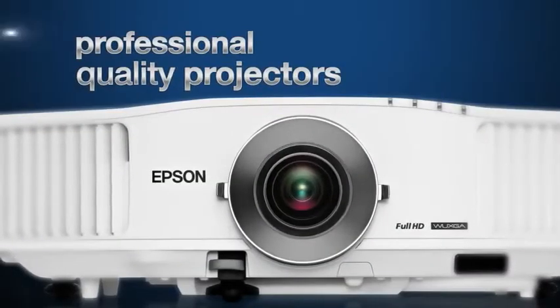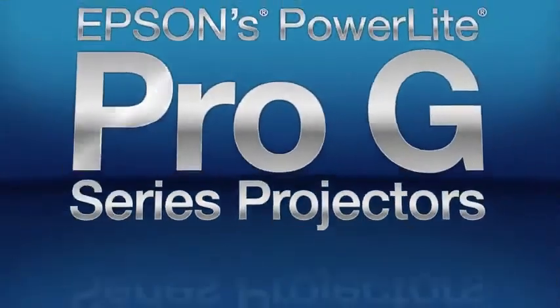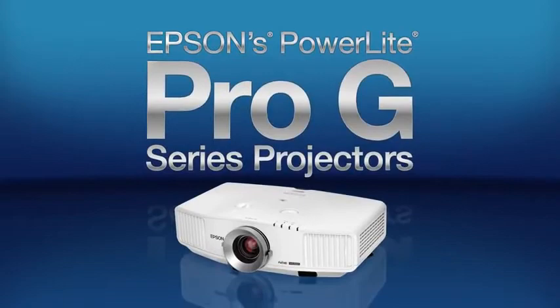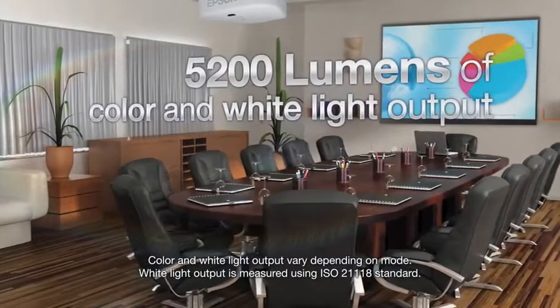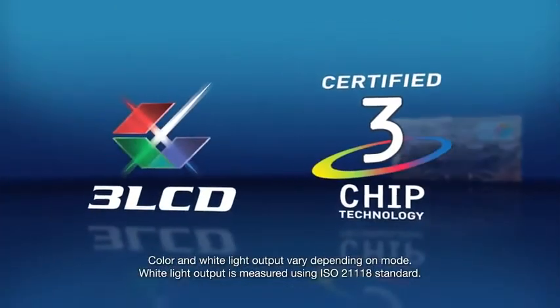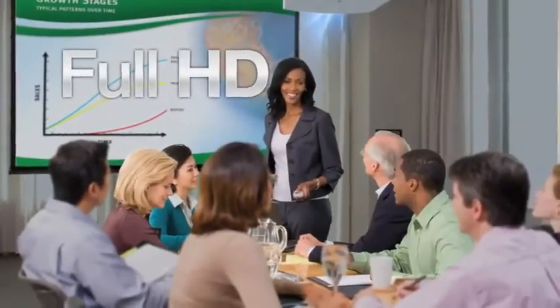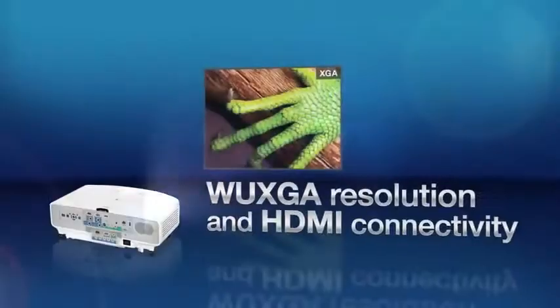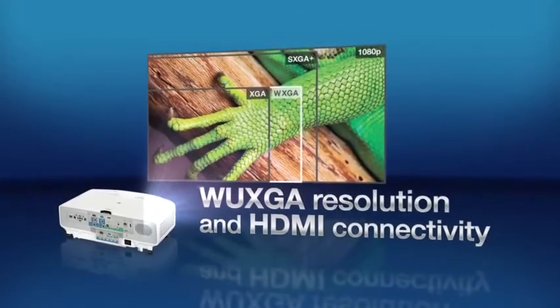Introducing Epson's best-in-class professional installation solution, Epson PowerLite Pro-G series projectors. Featuring ultra-bright true-to-life color with 5200 lumens of both color and white light output and 3-chip 3-LCD technology. Plus exceptional detail and full HD with widescreen WUXGA resolution and HDMI connectivity.